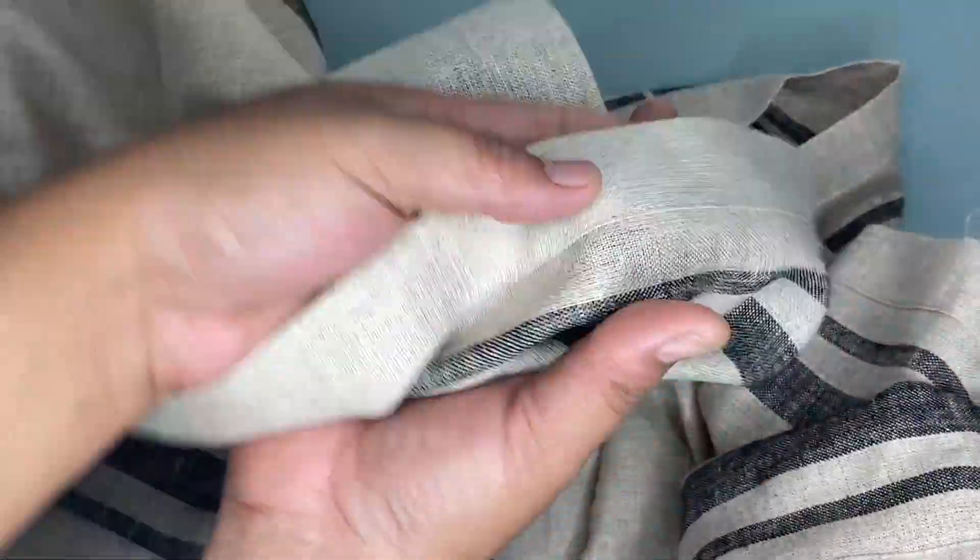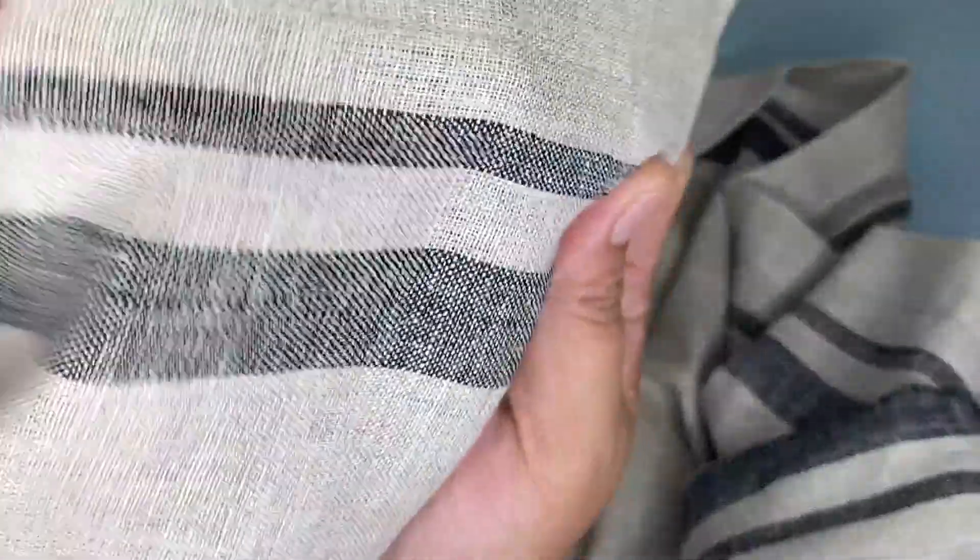I recommend this Solino Home Linen Table Runner because the beauty of this pure linen piece is perfect. It has a classic aesthetic that mellows with each washing, so you should definitely try this because it is worth buying.